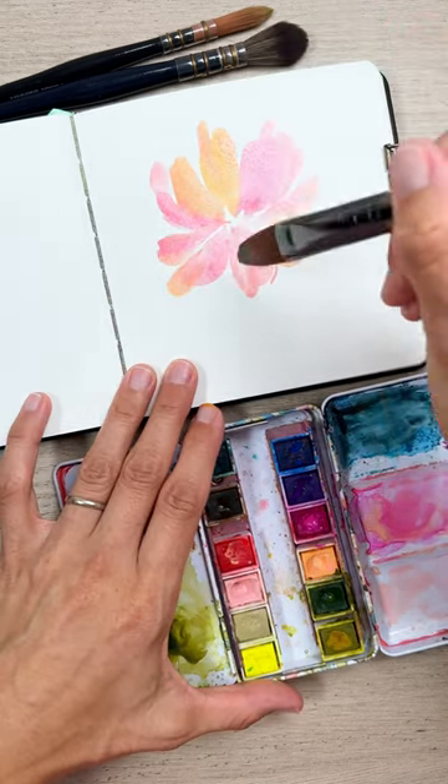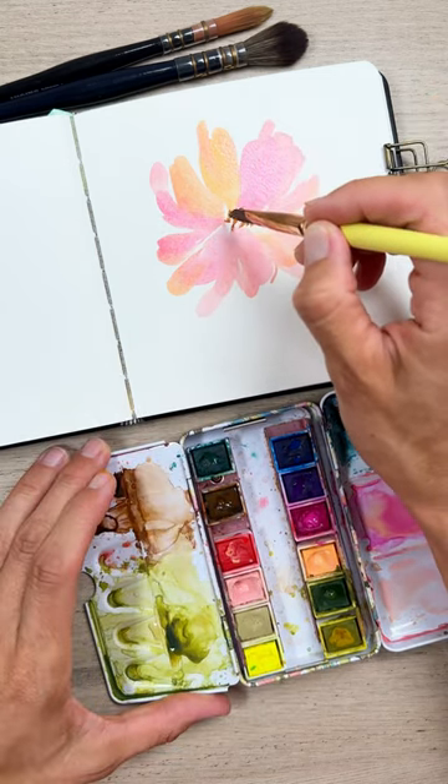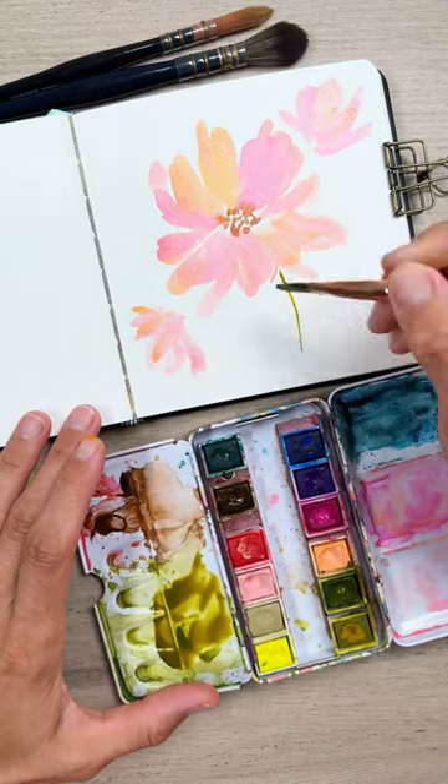Keep adding in some more fluffiness, then take a smaller pointed brush and stipple the middle. Then add in a couple more side-facing flowers.